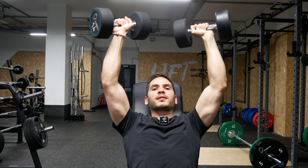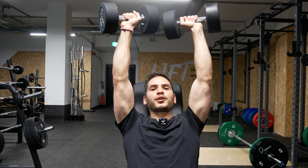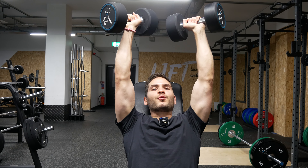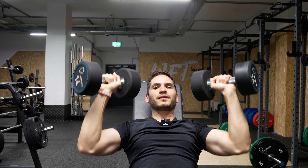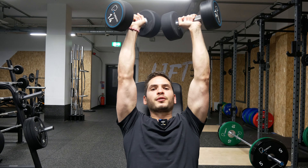The biggest mistake I see is only going halfway down and then pushing back up again. You want to go all the way down — the dumbbells should touch your shoulder — and from there push all the way up. This is the range you are actually training with this exercise. If you never go down there, you are never truly training the front and middle delt with this movement.